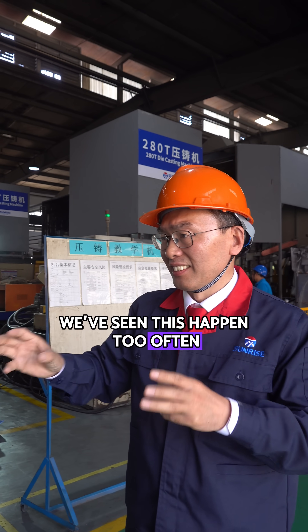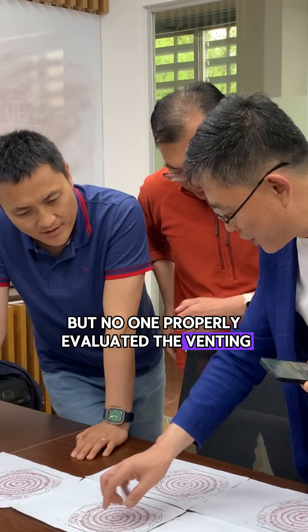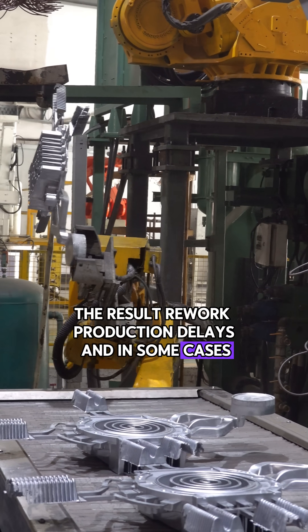We've seen this happen too often. The tool is already made, but no one properly evaluated the venting, flow pattern, or part design. The result? Rework, production delays, and in some cases, full batch scrap.